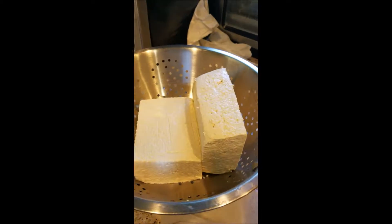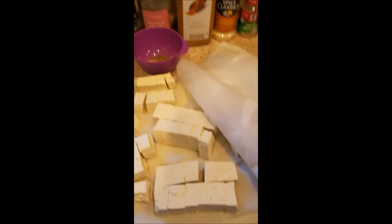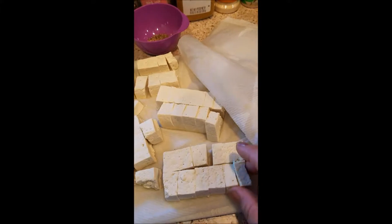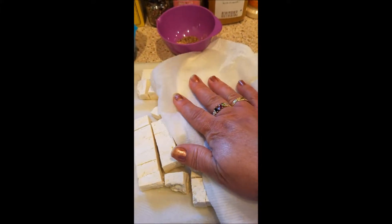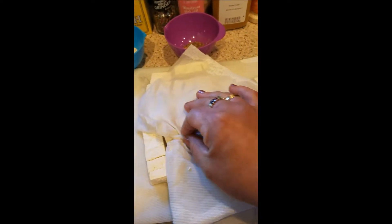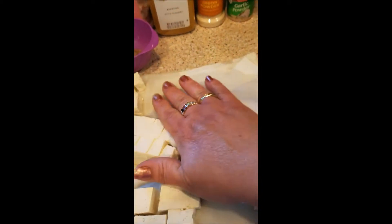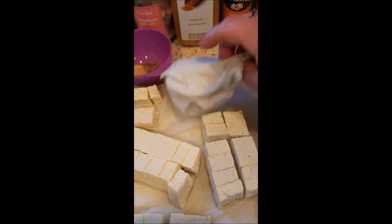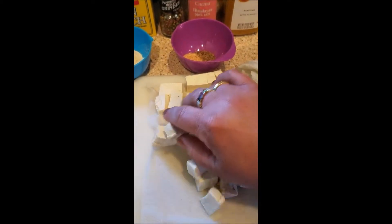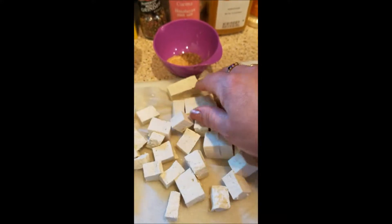So I drain my tofu — this has been draining for about a half hour — and then I cut it into little cubes on paper towel and pat it dry. I find the drier the better as far as cooking and texture goes. It's much more meaty feeling and tasting if it's dry. You want to do little batches, and when you think it's dry enough you might want to separate it a little bit more and pat it again. Then it will go into a dry rub type of coating.